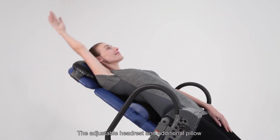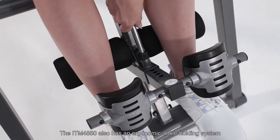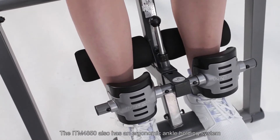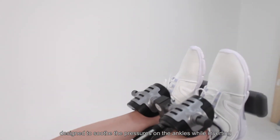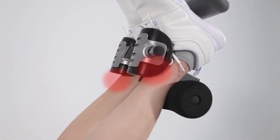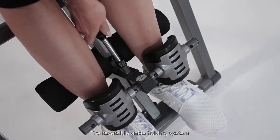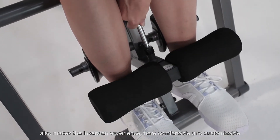The adjustable headrest and additional pillow can fully support your head and neck while inverting. The ITM4850 also has an ergonomic ankle holding system designed to soothe the pressures on the ankles while inverting. The reversible ankle holding system also makes the inversion experience more comfortable and customizable.